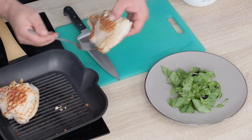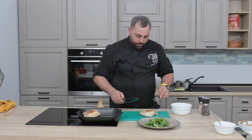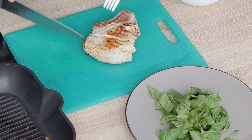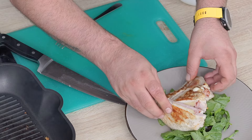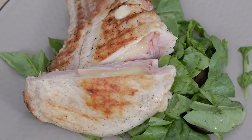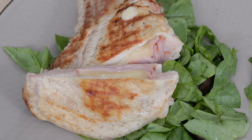O să-l scoatem afară și o să-l tăiem. E frumos, suculent. Acesta este cotletul de porc umplut cu șuncă, cașcaval, măsline și spanac.